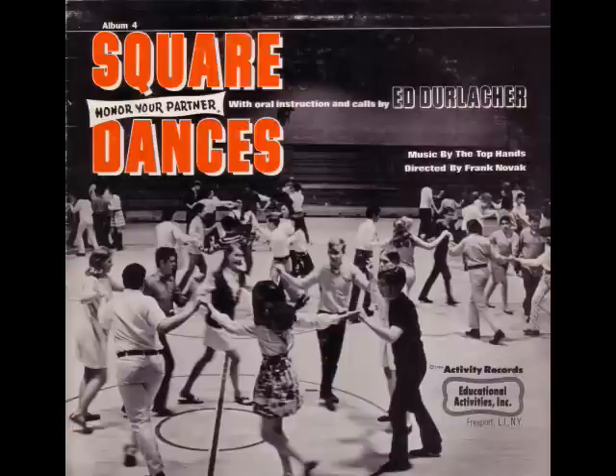Side couples to the left, take a look like you did before. Sashay by your partner, too. Then you honor your partner. Chain the ladies over there. Chain the ladies over. Chain the ladies back again. Then you honor your partner. Everybody swing your own. Swing it around and down. Then promenade two by two, and promenade like you always do.